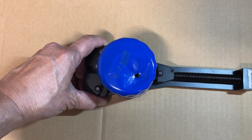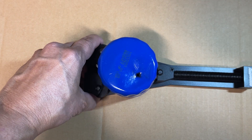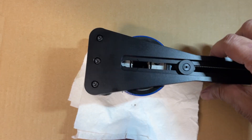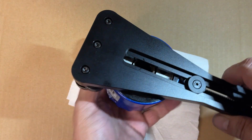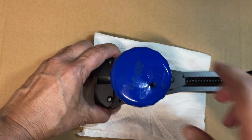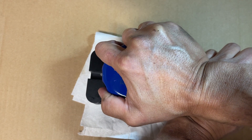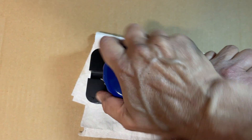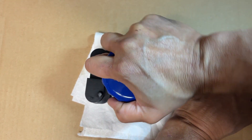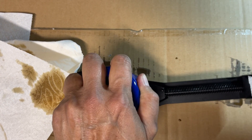I'm going to tighten that — I think I just felt it puncture through. I'll do a little bit more for good measure and keep our little station clean. I'll flip this over, hold it, and try to spin it around. I hear it cutting — I think it's cutting all the way through. There we go!